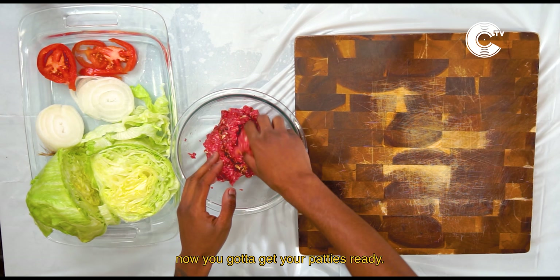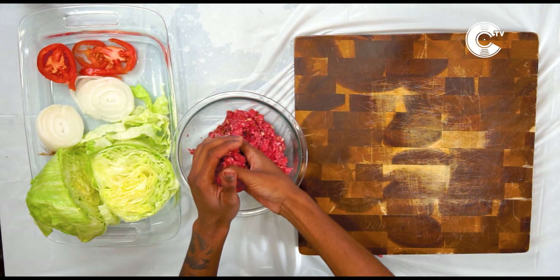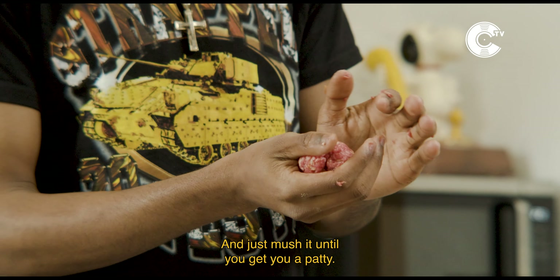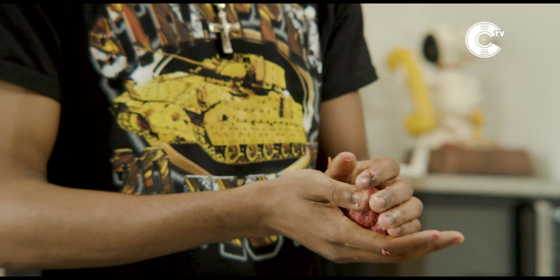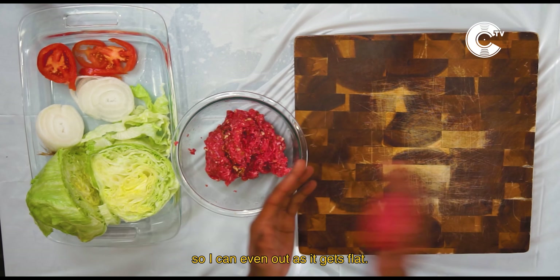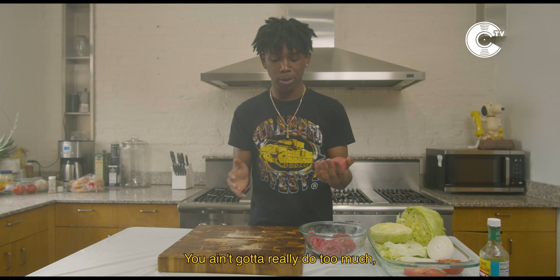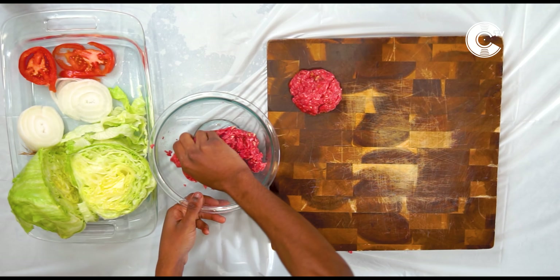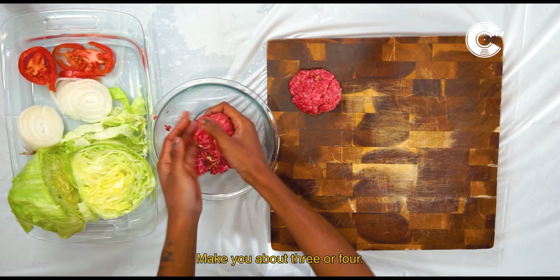Alright, your next step — now you gotta get your patties ready. Get your ground beef and mix it up together. Mush it until you get a patty. You can throw it back and forth so it can even out and get flat. You just push it down when you're finna cook it. Make you about three or four.